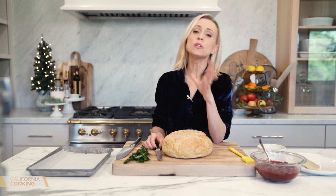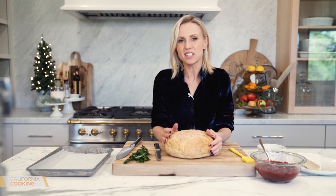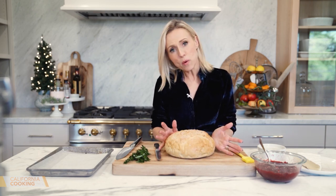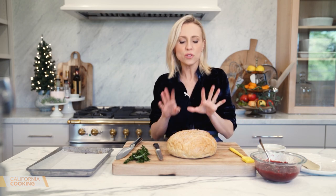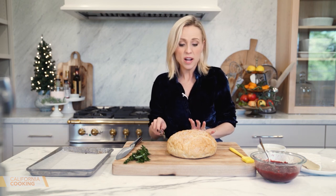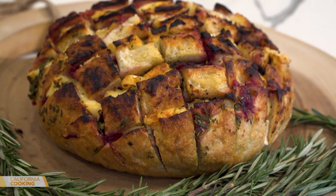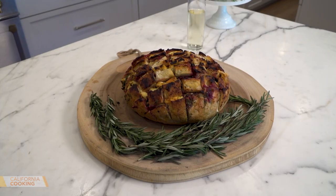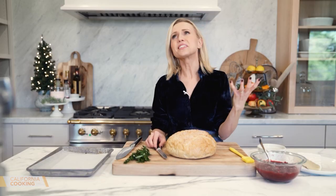This is the time of year where people would come over, pop by, and you'd have to have something ready to serve as a snack. Maybe that won't be happening as much this year, but this would be the perfect thing to serve on a cozy night — a little nibble, a glass of wine, a Christmas movie. This is brie and cranberry pull-apart bread with rosemary, and it's all the flavors you want for the holidays.